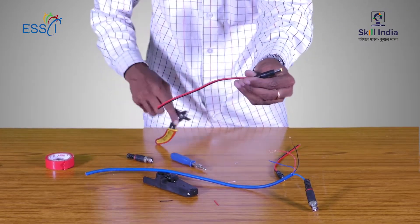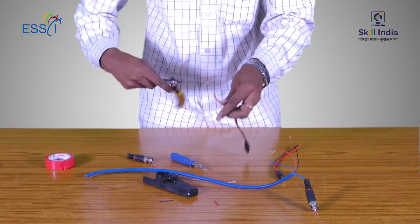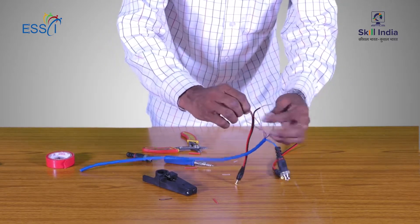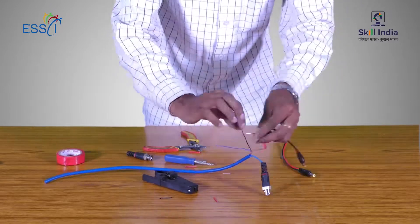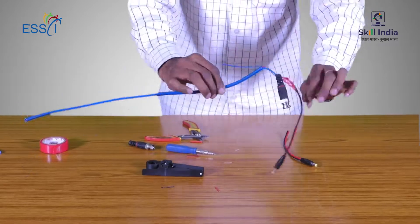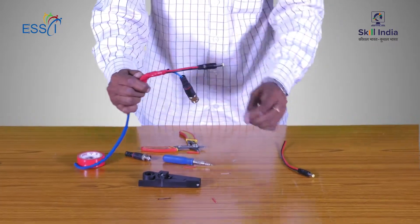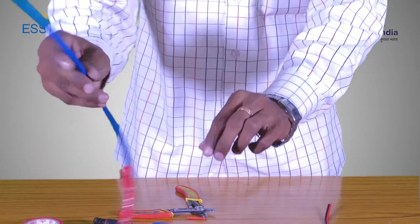This is a Power Pin Connector, which is connected to the Power Cable. We peel both the Power Cable and the Power Pin Connector. Both are connected and tape is wrapped around them. This is used to supply power to the CCTV Camera. This is how we connect the connectors to the CCTV cable, and we repeat the same process for the other end.